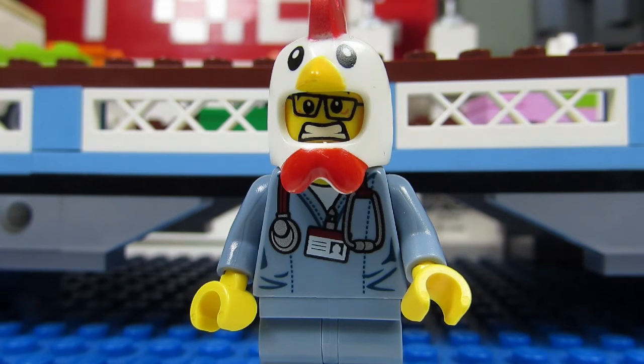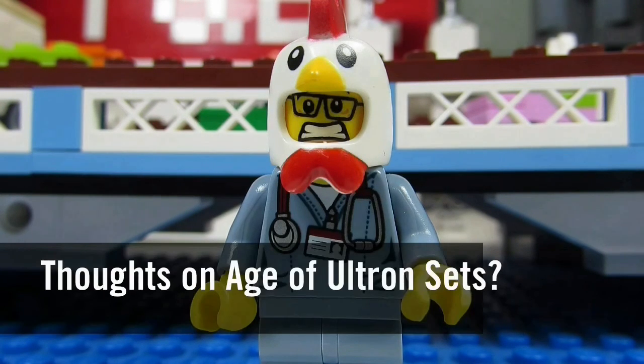The three smaller Age of Ultron sets are just okay. However, I do want that Quicksilver minifigure. So my question to you guys is: what do you think of the LEGO Avengers Age of Ultron sets?